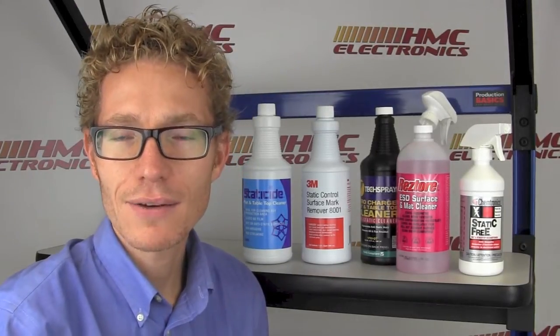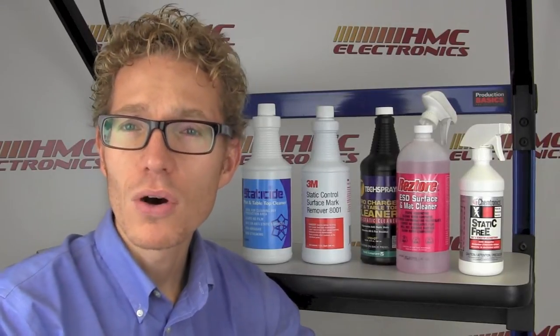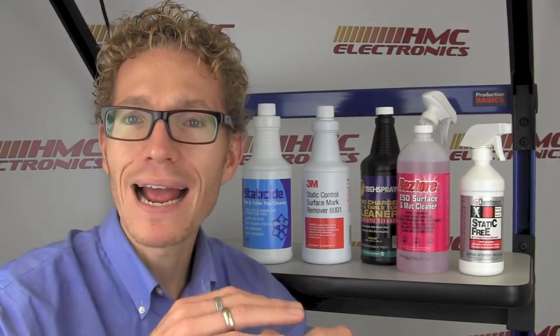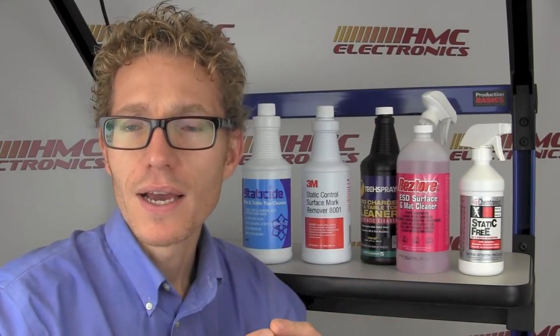As much as we should tackle how to clean a table mat, let's first look at why you should clean a table mat. With flux and solder residue creating a film or a barrier on an ESD table mat, you can actually inhibit the ESD properties of it. You're building a barrier so that the charge from whatever product you're sitting on that mat is not going to drain, is not going to dissipate as quickly. So a table mat cleaner is important not just so that the mat looks nice, but so the mat functions at its optimal performance, as if it were brand new that day.